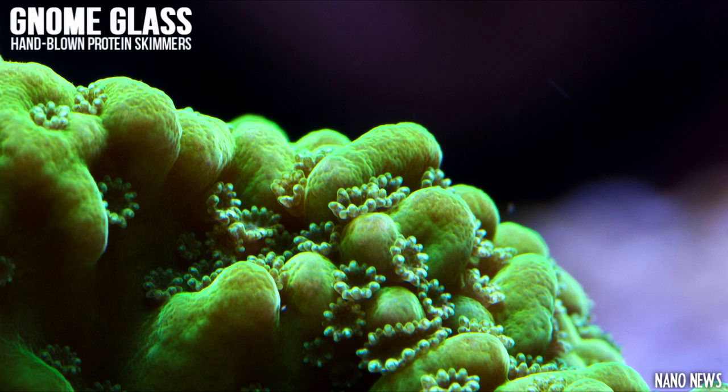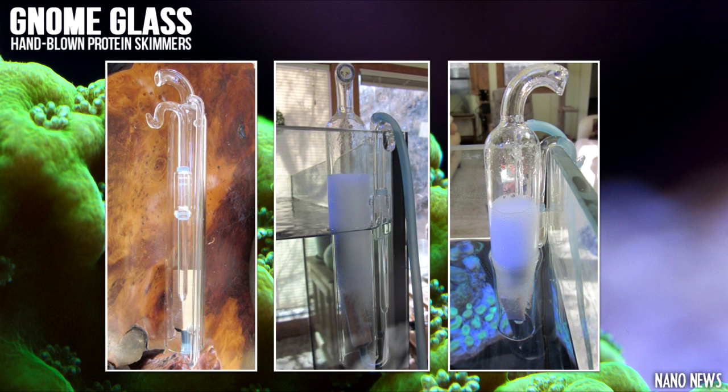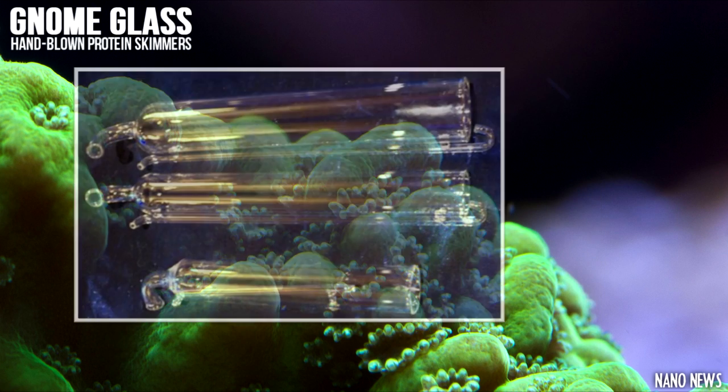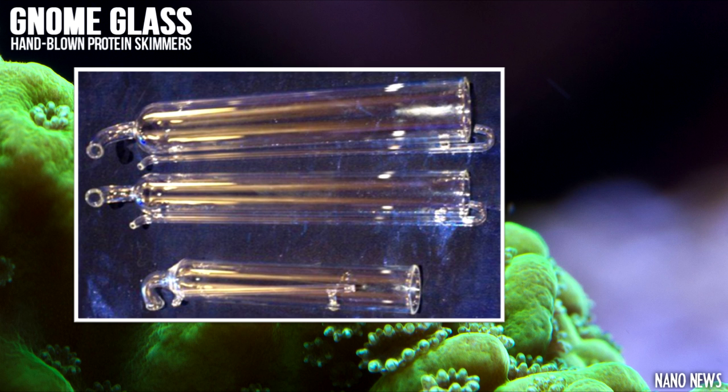First up we have some amazing new skimmers from Gnome Glass. These skimmers are all hand blown and work by utilizing a small air stone. This air stone produces bubbles and works waste all the way up to the top of the skimmer and through a drain. These skimmers have a small footprint, low power consumption, and are fairly quiet.